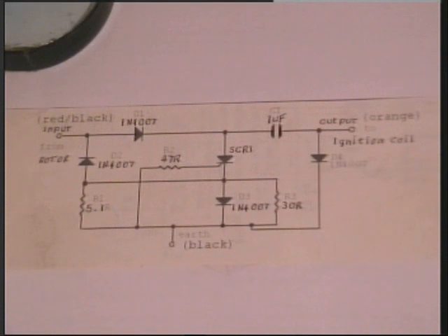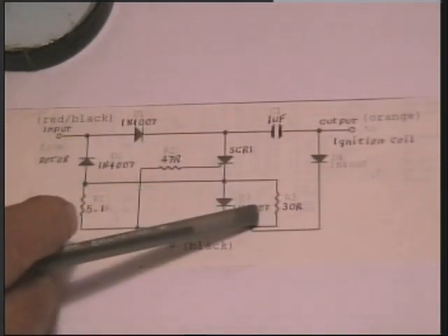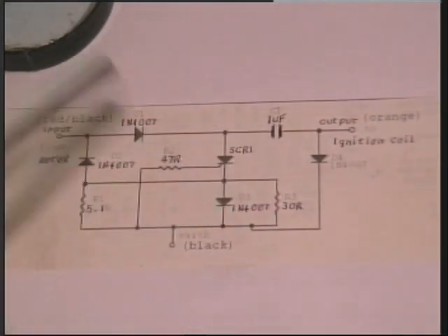This is a simple circuit. You can pause it at this point to print this out if you need to. I'll just point out the values: it's 5.1 ohms, 47 ohms, 30 ohms. The diodes are IN4007s throughout, and the capacitor needs to be about 1uF at least. That's pretty straightforward.